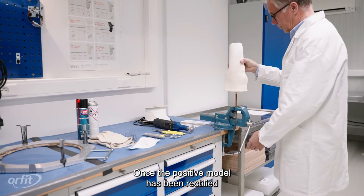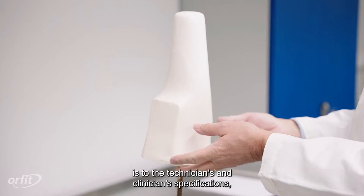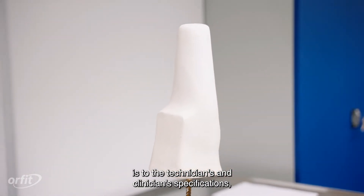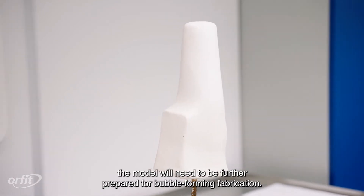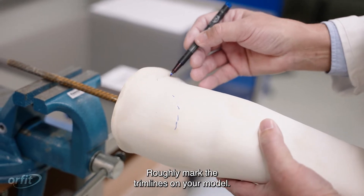Once the positive model has been rectified so that the shape, size, and smoothness of the model is to the technician's and clinician's specifications, the model will need to be further prepared for bubble-forming fabrication. Roughly mark the trim lines on your model.